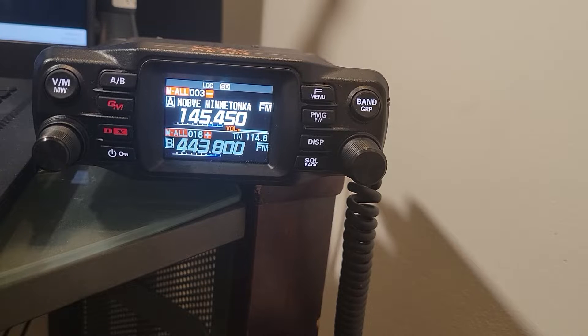Well hello everyone, back with another video about the Yaesu FT-M200DR — that is the North American version of this radio. It's a mobile 50 watt radio which I'm using indoor and outdoor, so I'm sitting down in my office slash shack and hoping to share with you features as I learn them.